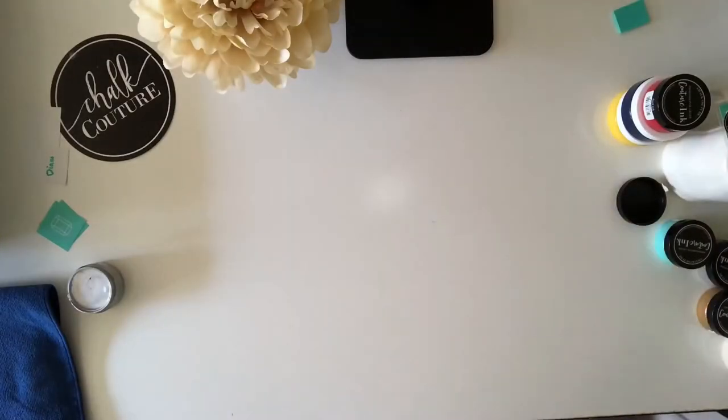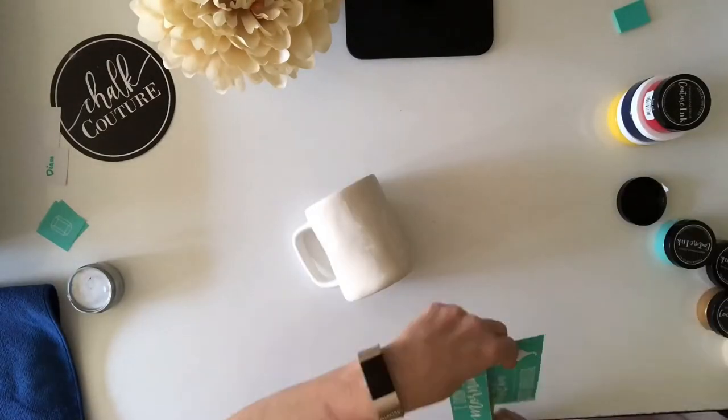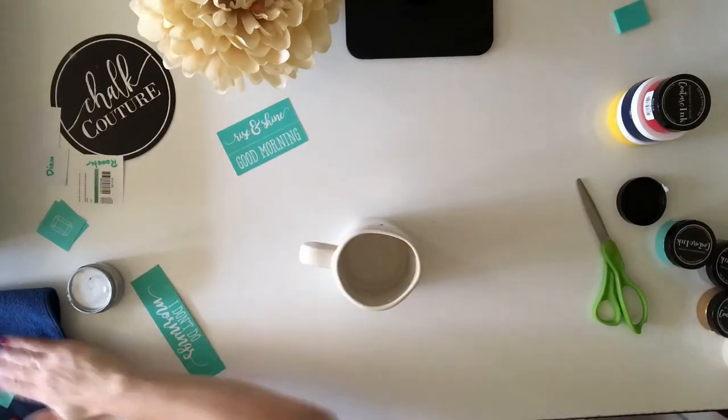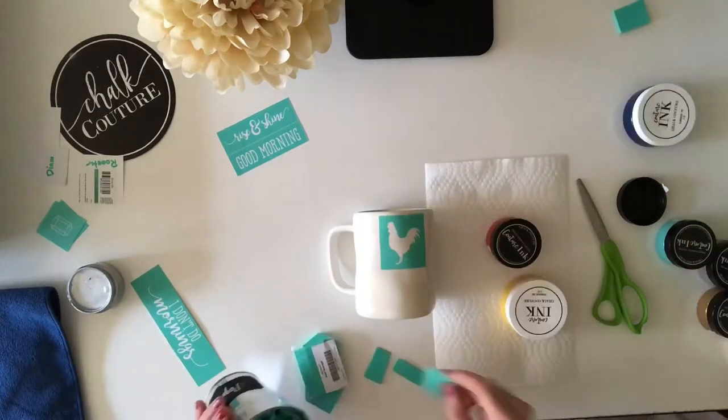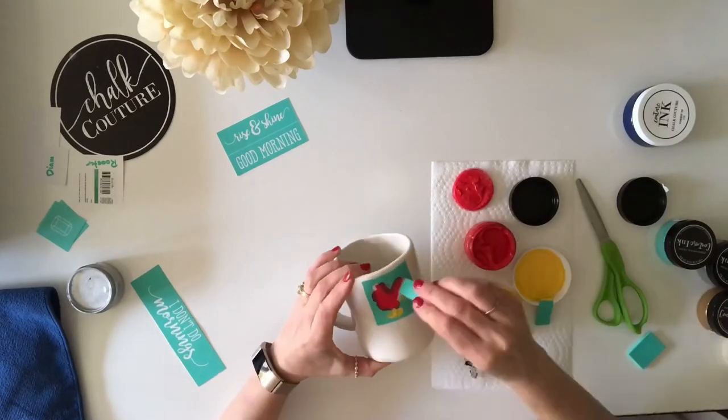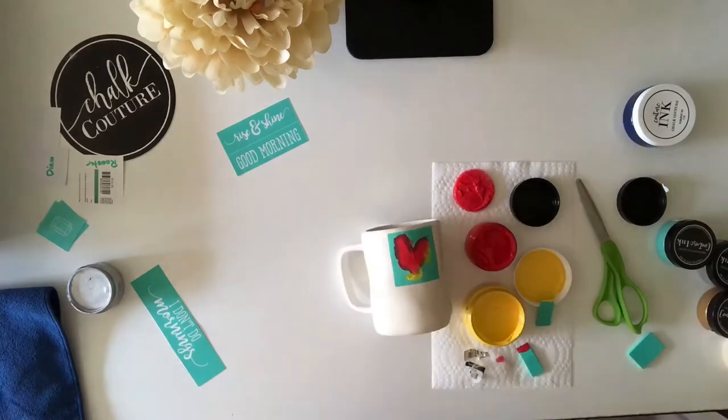For my coffee mug today I'm going to be using the 'I Don't Do Mornings' transfer, again from Chalk Couture. The cleanup process for the transfers when you're using our Couture inks is absolutely the same — you'll put them in water, clean them up with Clorox wipes, and then you'll be able to store them again for future use.